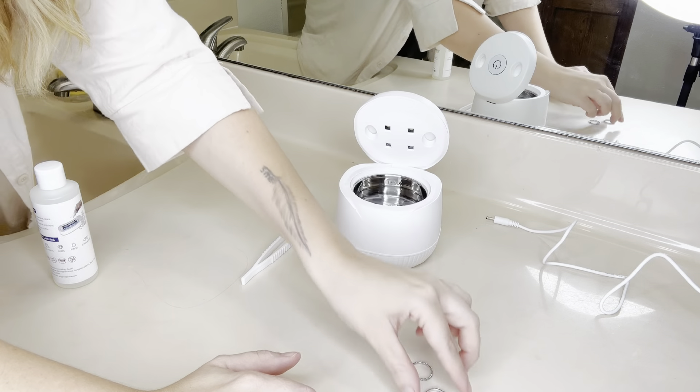It did not come with any jewelry cleaning solution so I ordered this to try with it. Now that I've filled the tank with water I'm going to put these rings in. You can see that it's pretty dirty in here — it hasn't been cleaned in like six months and the diamonds are pretty dirty. This one's been rhodiumed more recently but it's still pretty dirty. It's got tiny little crevices so it gets dirty really easily, and it just has tiny little holes in the back so hopefully we can get those diamonds cleaned up and shining.